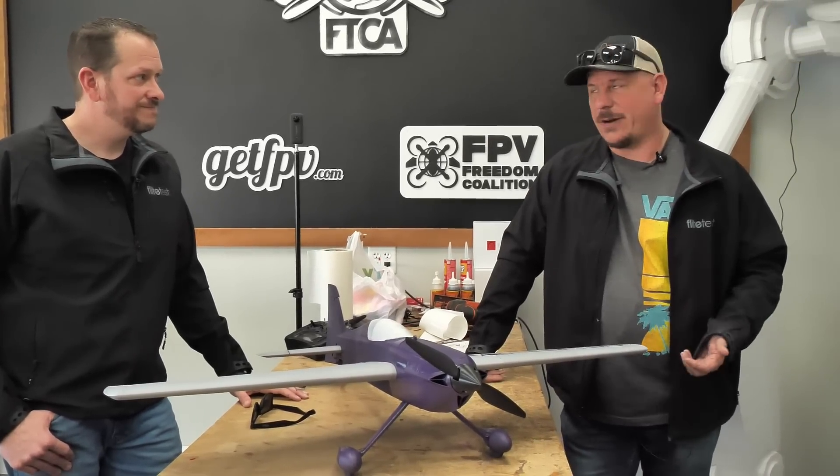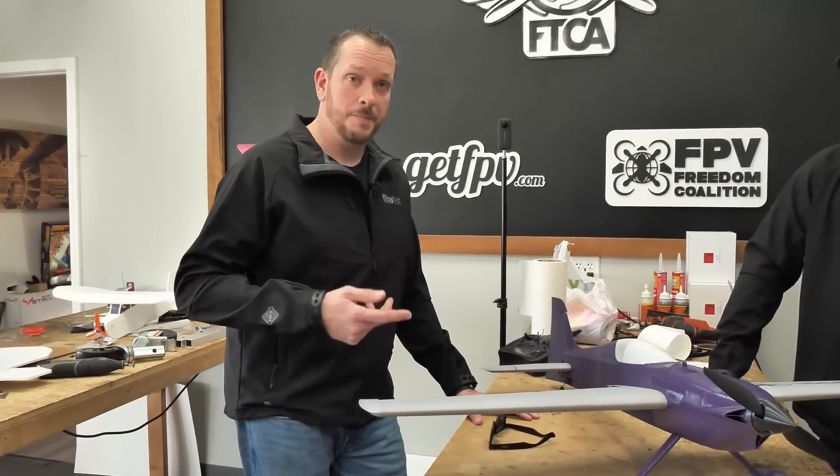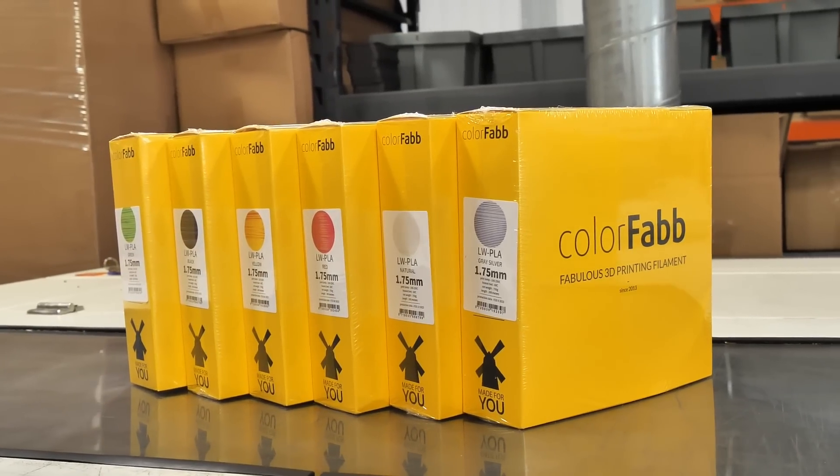If you guys are interested, go check it out. I think we're one of the only people that actually distribute ColorFabb — lightweight PLA, tough PLA, varioshore — we have all of that available in our store.